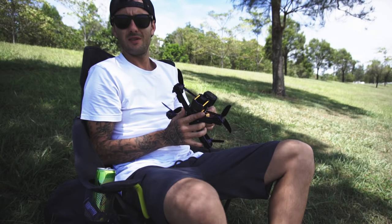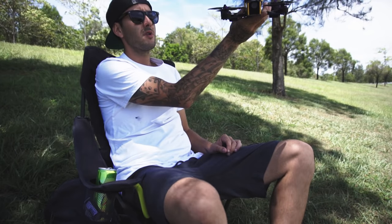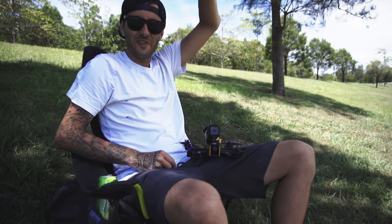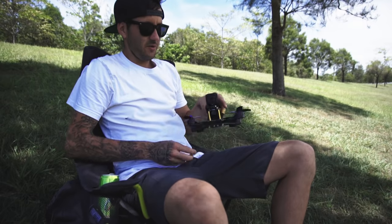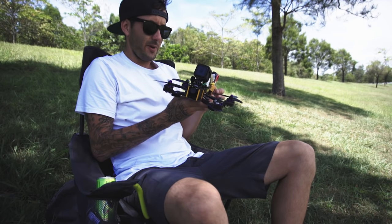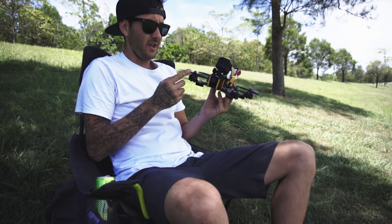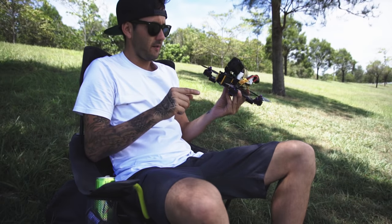That wind though. Not enough wind to spin the props — perfect flying conditions. Today I'm going to be flying the Eachine Wizard X220. I've had it for about a week now. It's my first quad racer, first acro flying quad that I've got.